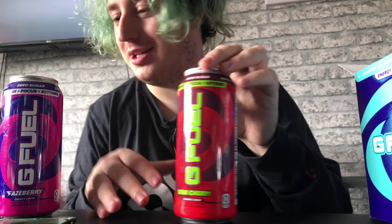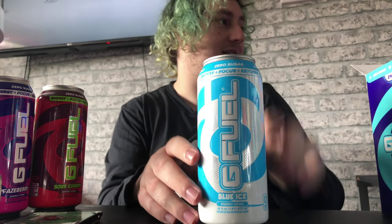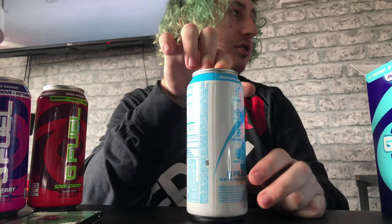I know this sounds like a commercial but it's not. This one is Blue Ice. Honestly guys, it's not bad — just one dent on a can that came all the way from the US, I'm surprised. Zero sugar, performance energy, stream focus — all at the top. These cans are beautiful.